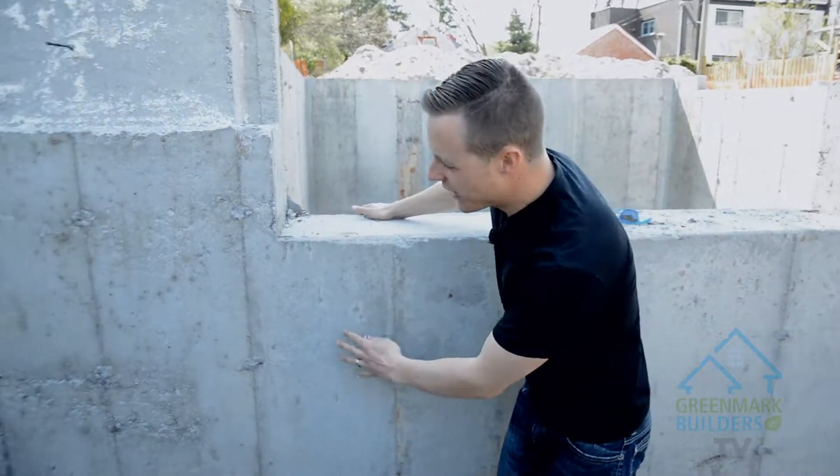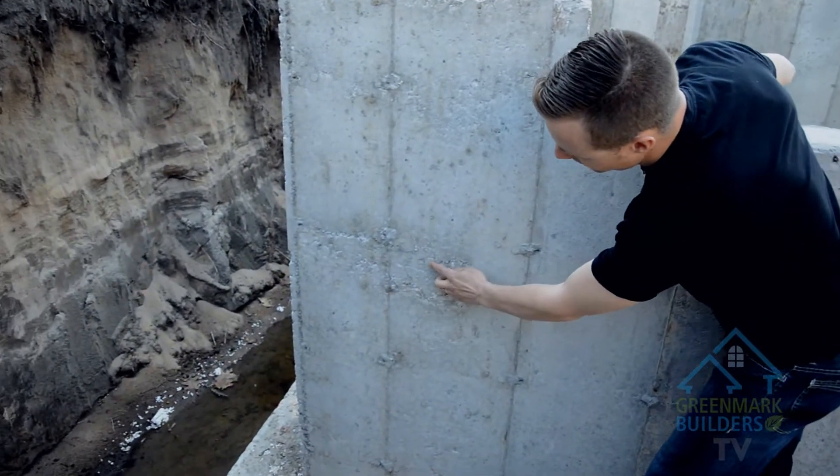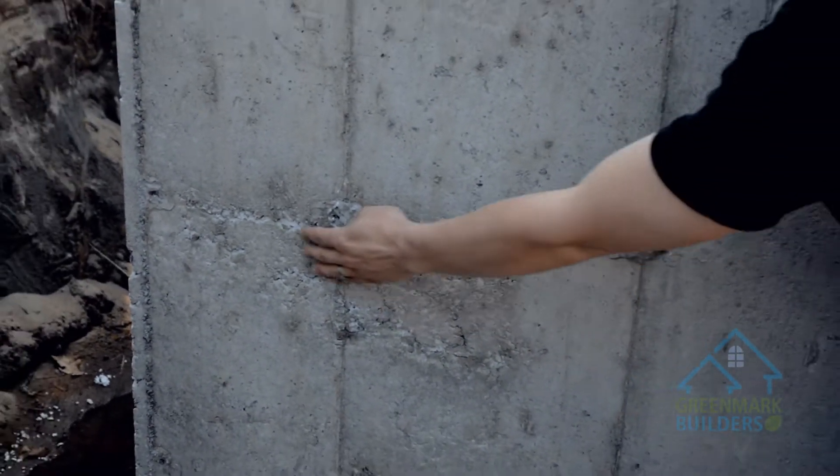If you look hard enough you can find a little bit of honeycombing, which is a little bit of air that gets into the forms, but these walls are 12 inches thick here. That's not going to have any effect on any moisture getting through.